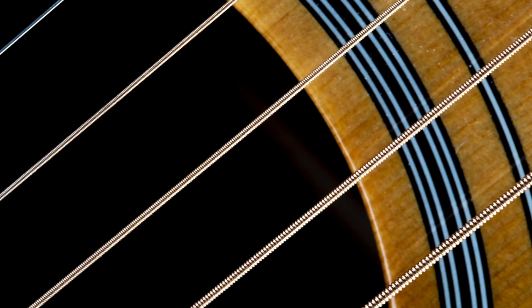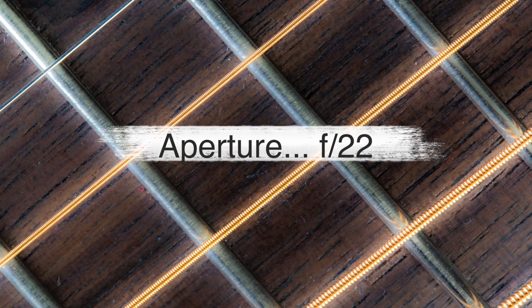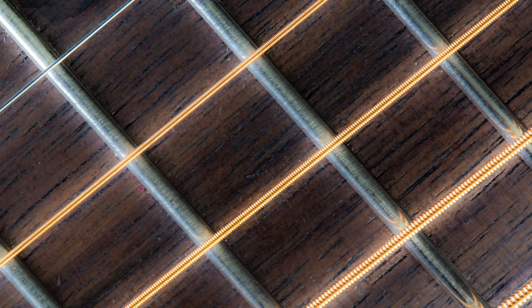Again on the diagonal — the rosette, the strings coming across, the sound hole very dark. It's a different kind of look at a guitar. And then just the fretboard — just a piece of the fretboard with some of the frets and some of the strings. That simple.